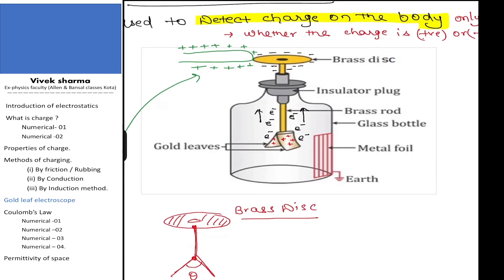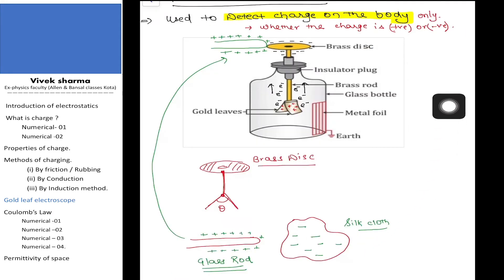Now suppose instead of the glass rod, I take the silk cloth and touch it to the brass disc. Then electrons from the silk cloth will start flowing into the apparatus, and the gold leaves will become negatively charged. After this, the angle between the gold leaves will increase due to electrostatic repulsion, as both gold leaves carry the same charge.